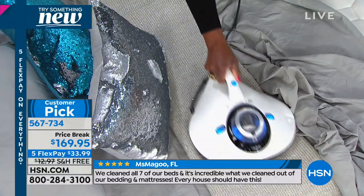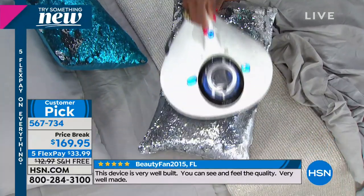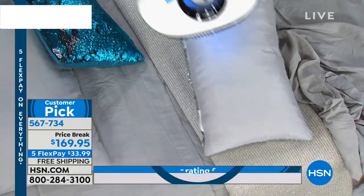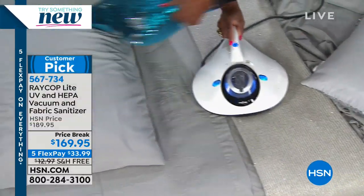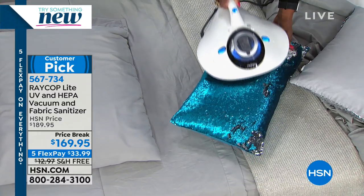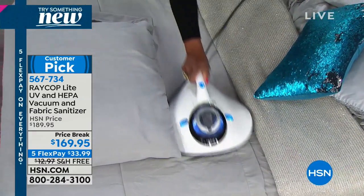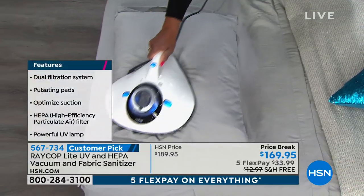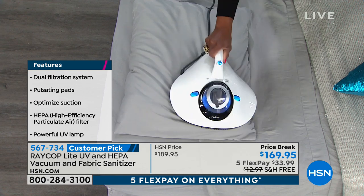The dust mites go anywhere there is something upholstered. The items you cannot put into the washer or dryer are the ones you really want the Raycop passing over. Just a few seconds of exposure and the bacteria, E. coli, staph, pollens, dander — you're really destroying all of those, not to mention altering the DNA of the dust mites and their unhatched eggs.